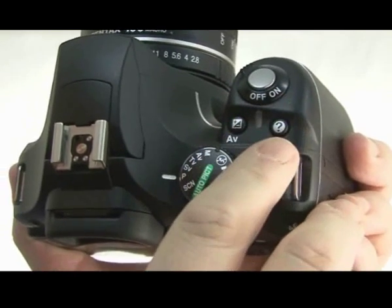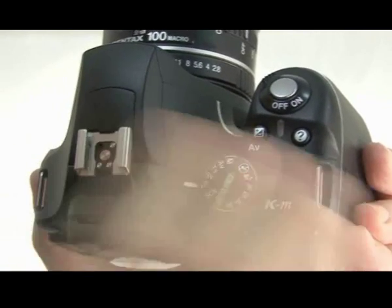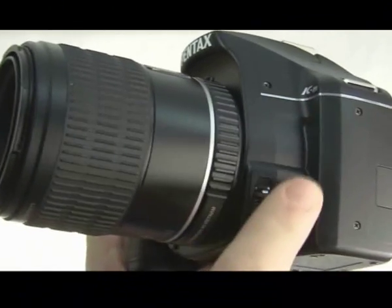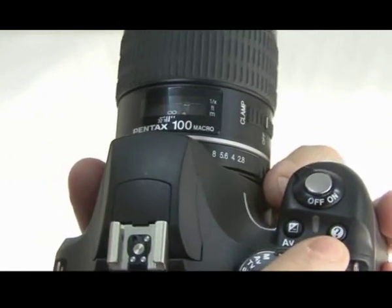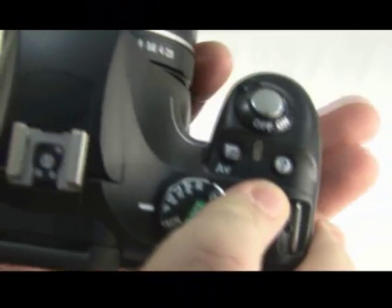You can also dedicate that button to different functions, such as the raw button. Noticeably on the KM, the raw button is missing — which is normally present on the K200D and the K20D — so it can be designated as a raw access button if you want it to be.